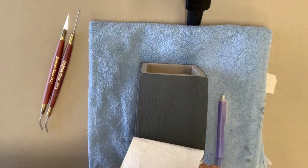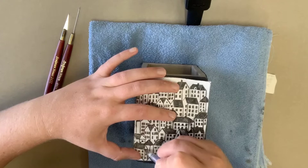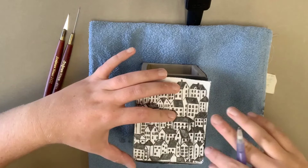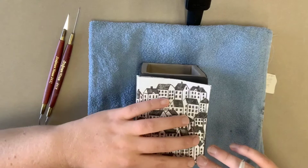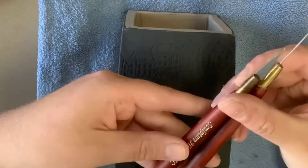After you've traced the image on, double check before lifting the paper completely off the box that you've traced over all of your lines. Hold the paper on the box and lift up the top and then lift up the bottom. You'll notice I forgot to draw a couple lines in there so I'm going back in and adding those lines. Do not remove the paper fully from the box because it's extremely hard to line it back up perfectly, especially when you have a lot of detail. Always double check that everything is traced on before you fully remove that paper off of your box.